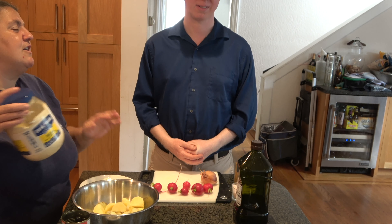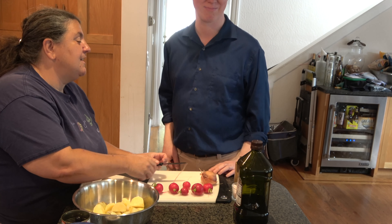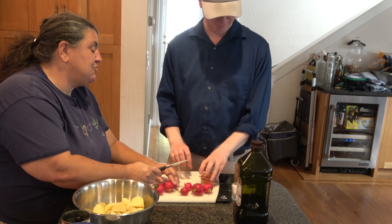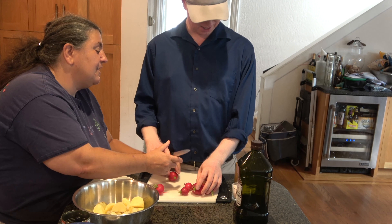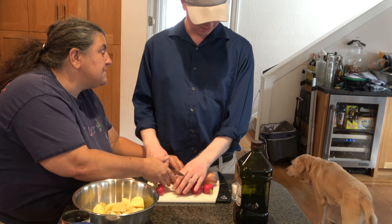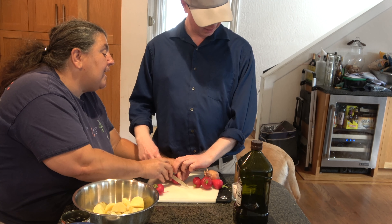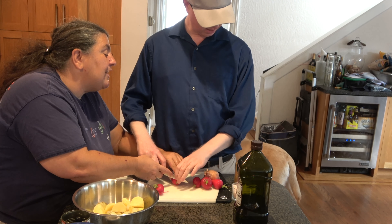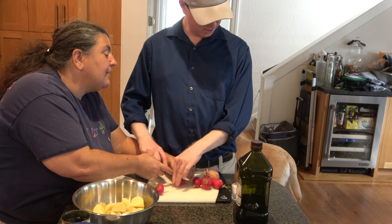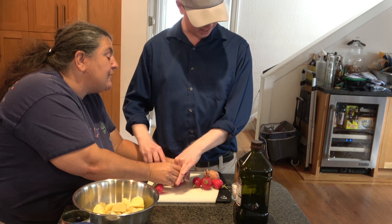We have a cutting board with a bunch of radishes on it. I'm going to show you how to cut these radishes. Take this knife in your hand like this. I always hold the radish with my left hand, and then I take the knife. Take your fingers around the edges. I always do it like this with two fingers — that way you can't possibly cut yourself.